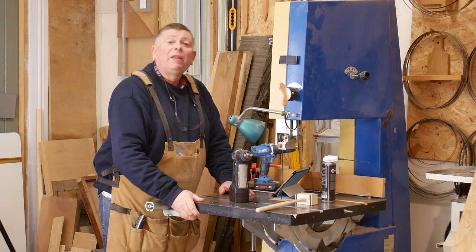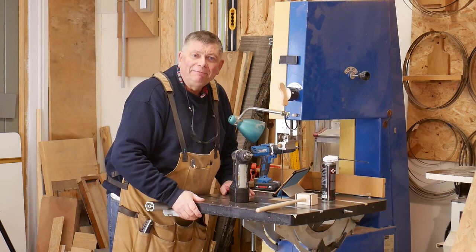Thank you very much for watching. Until the next time — enjoy your workshop. Cheerio!